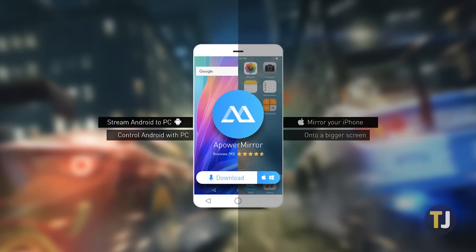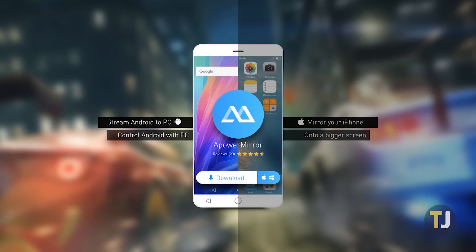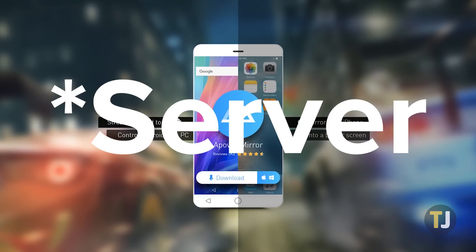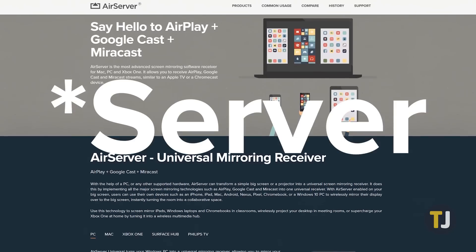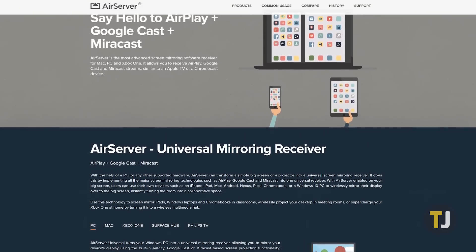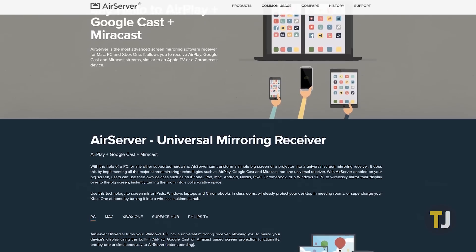In order to begin mirroring, you'll need to use an app on your computer like Apower Mirror or Airmir. Apower Mirror is available for free with a watermark, while Airmir costs a one-time purchase of $14.99. Whichever you choose, the process is the same.